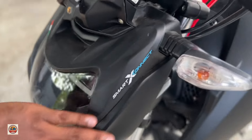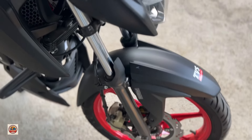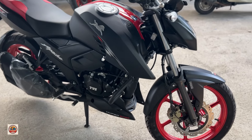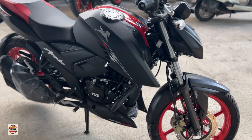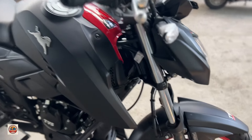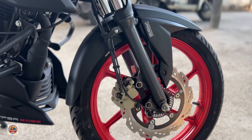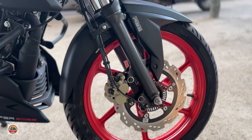The side light is a smart connector. There are features accessible via our mobile phone. It has telescopic suspension at the front. It is a wide suspension with a big front end. It is a safety feature.